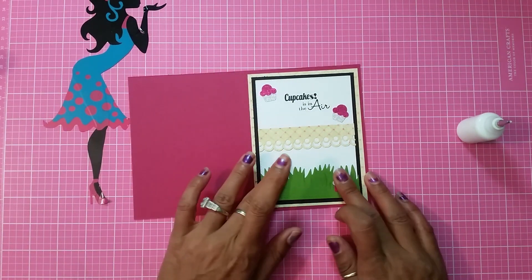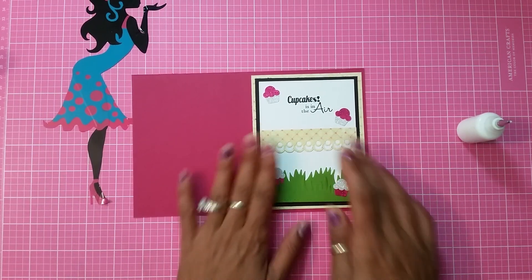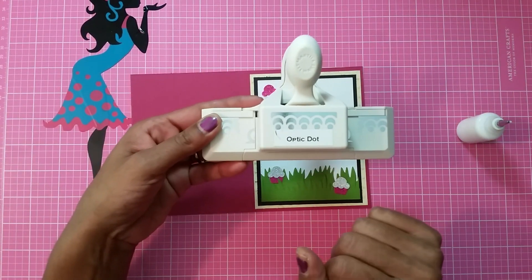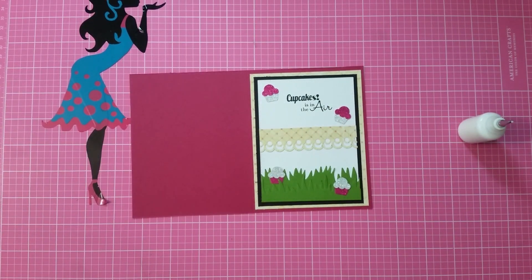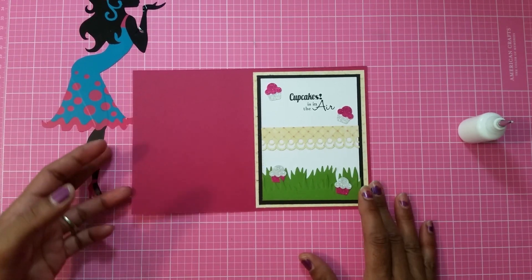There goes the inside of my card! It says 'Cupcakes is in the air' and I think it came out really cute. I also used the Martha Stewart optic dot edge punch. I used a lot of punches and dies today — so let's start decorating the front of the card.